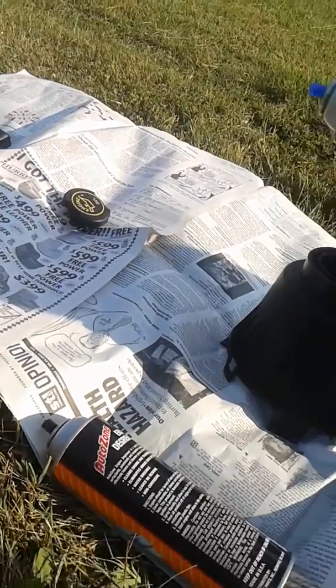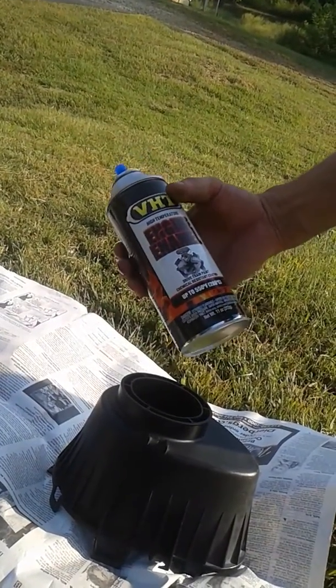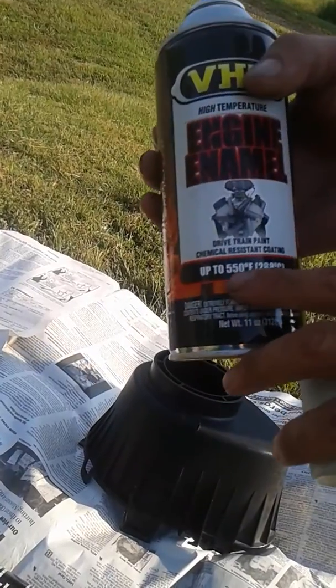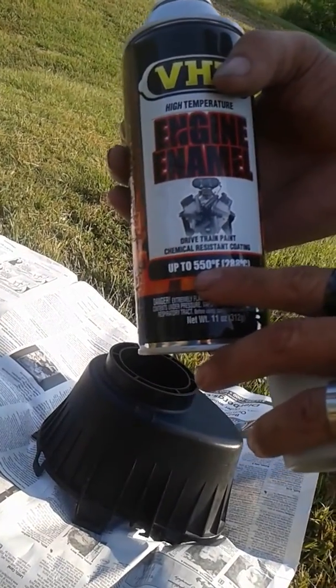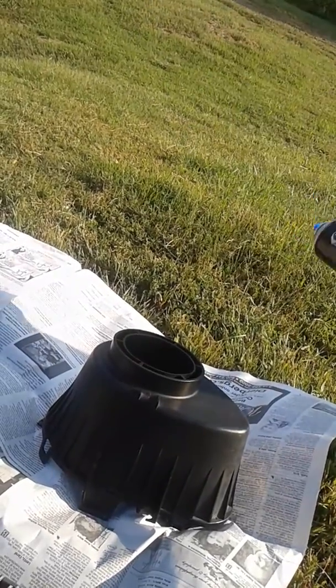I've got that VHT engine enamel from AutoZone, and this is great stuff. If you can see right up there on the label, 550 degrees is what this will hold. Hopefully the engine never gets that hot, because if it does, something's going to break.